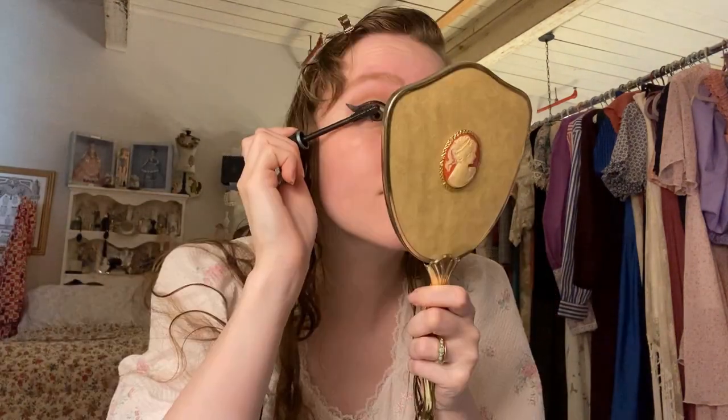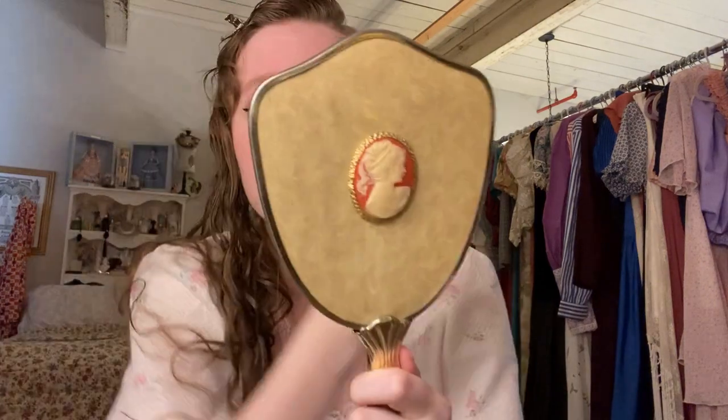Here's my current black mascara that seems to work really well. Now let's do my lips.